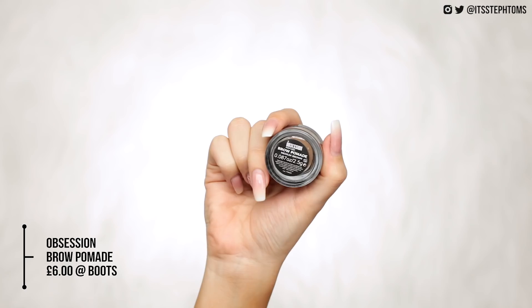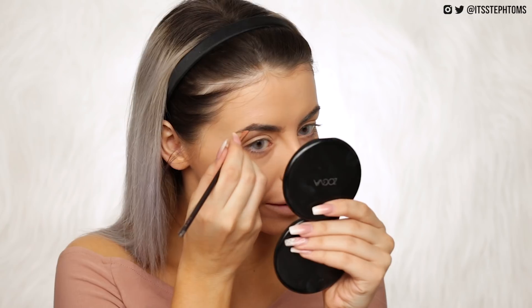Next is a product I am very excited about — the Obsession brow pomade. I used to love the Freedom brow pomade, but RIP Freedom, and the one I currently have is completely dried up. I picked this up in Medium Brown, the same shade I used for the Freedom one. I think it was about six or seven pounds. Oh yes, this is how I remember it — actually creamy, not really freaking dry. Oh yes, it's been a while old friend but we are back.